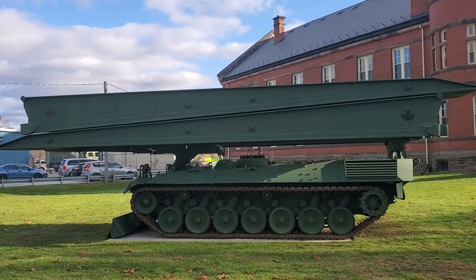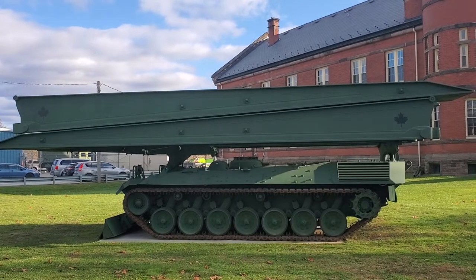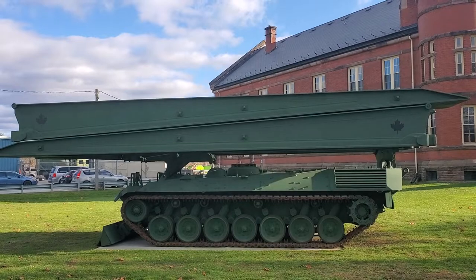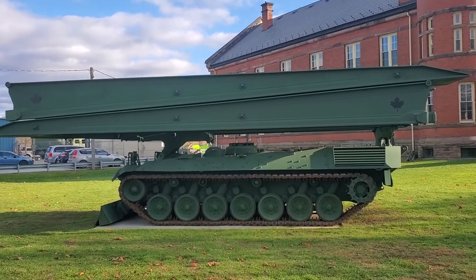Howdy folks, Treadhead. So look what else I found down at the St. Thomas Armouries. In Deutsch, es ist Biber, or Beaver. The Germans called it the Beaver. This is the Beaver Armoured Bridge Layer.